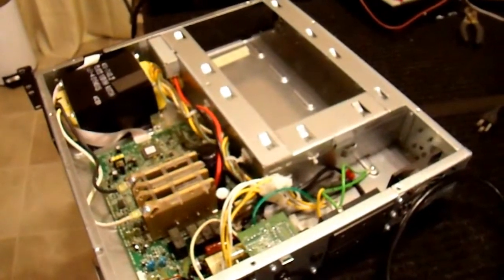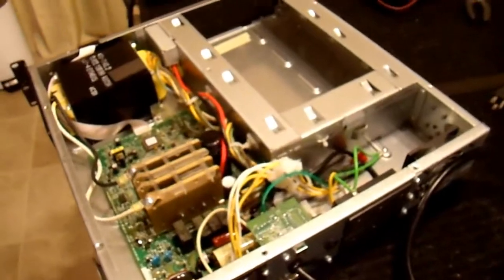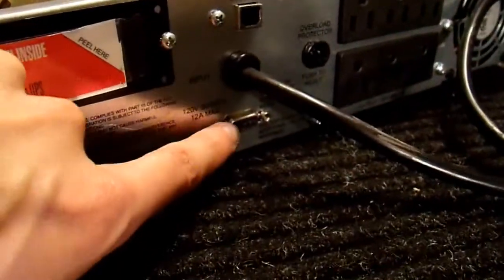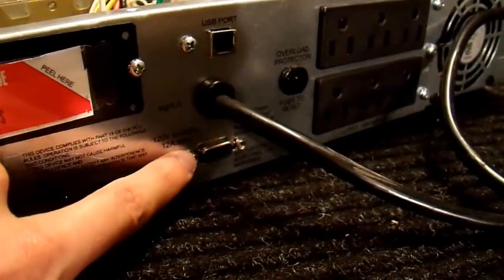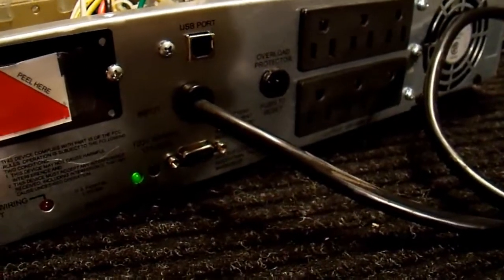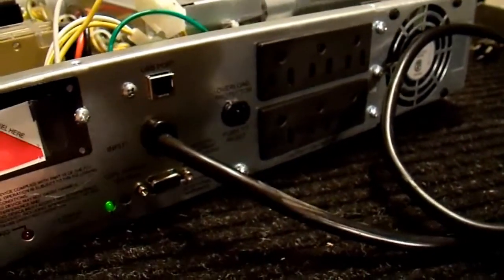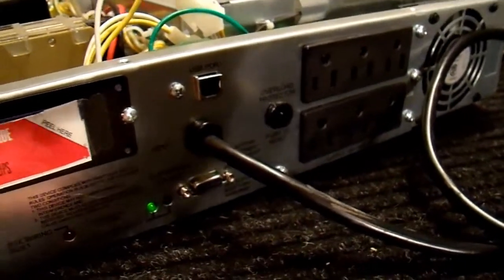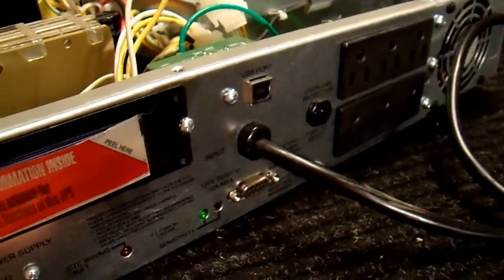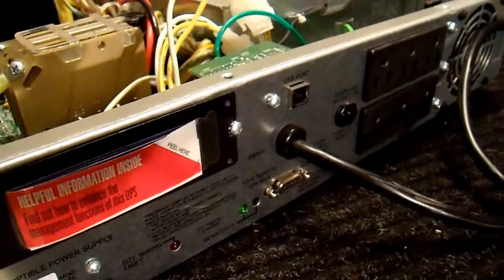I'm going to plug this UPS into my computer to change some internal factory calibration settings. To do that I need to communicate with this DB9 port which uses RS-232 communication. In Windows that's called a COM port. A lot of computers don't have a port like this anymore. If you don't have one, you can get a USB to serial adapter to communicate with that port, or use an old computer still sitting in the closet somewhere.